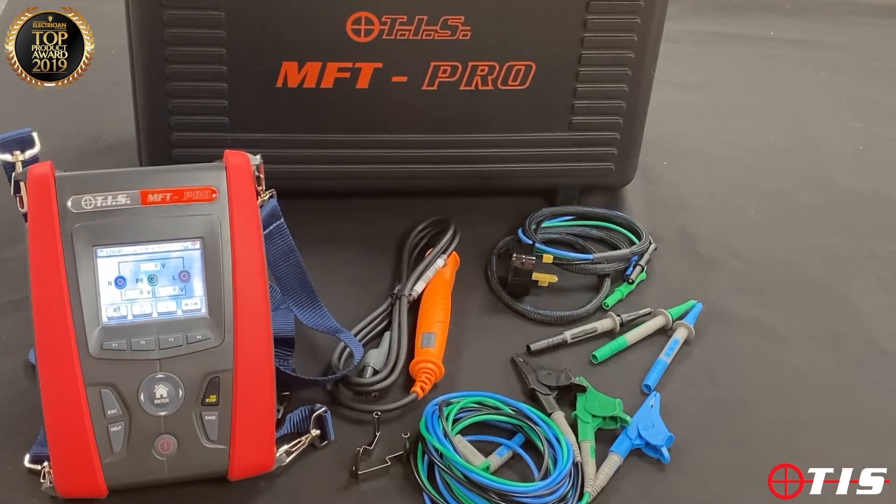So even if we're in a factory where normally with other types of testers we would get spurious readings, this will give us repeatable and accurate readings, single and three phase.